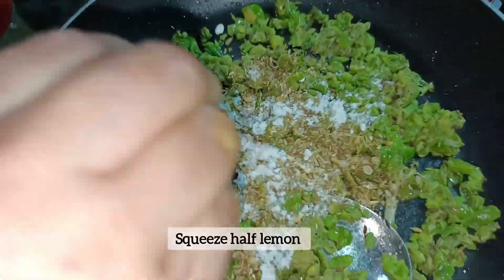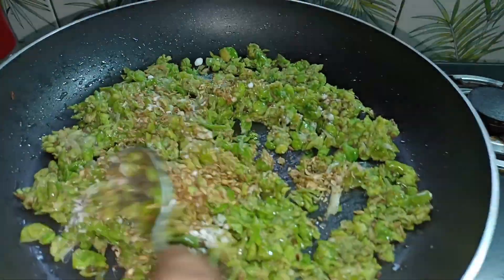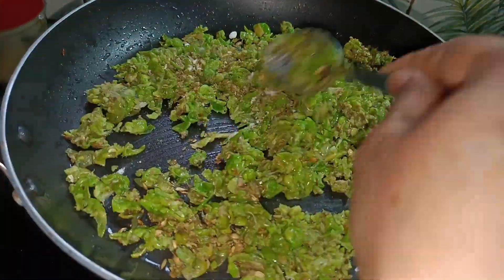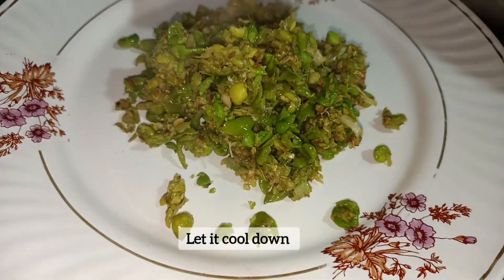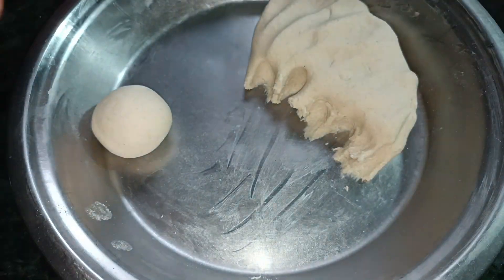Add some salt and lemon juice, and mix them well. Then mix and melt them well. When the dough is set, proceed to shaping.